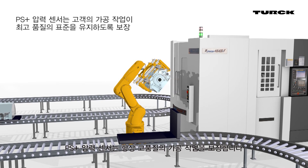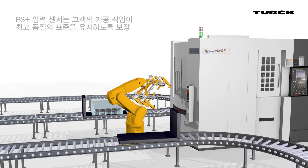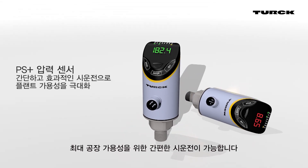PS Plus pressure sensors ensure high-quality machining operations at all times. PS Plus pressure sensors — easy commissioning for maximum plant availability.